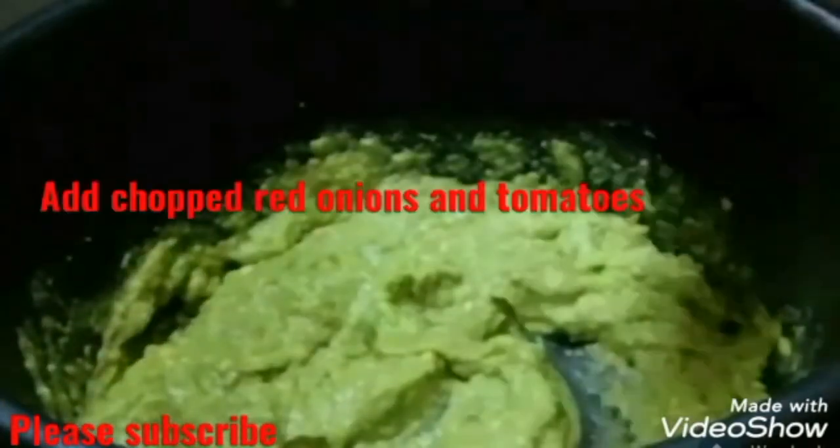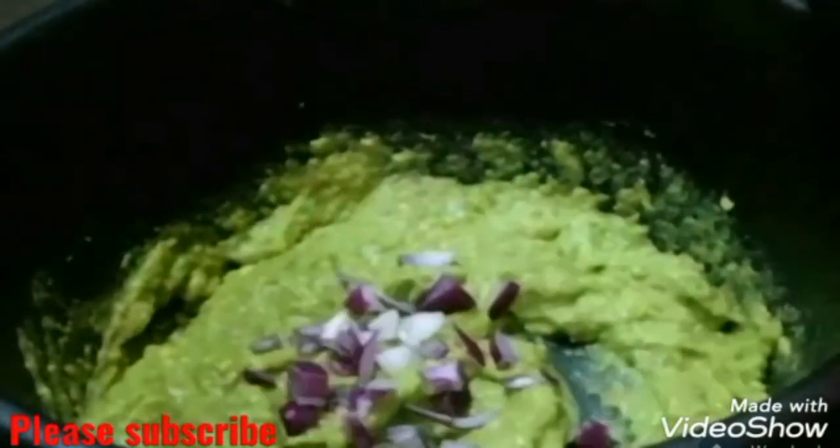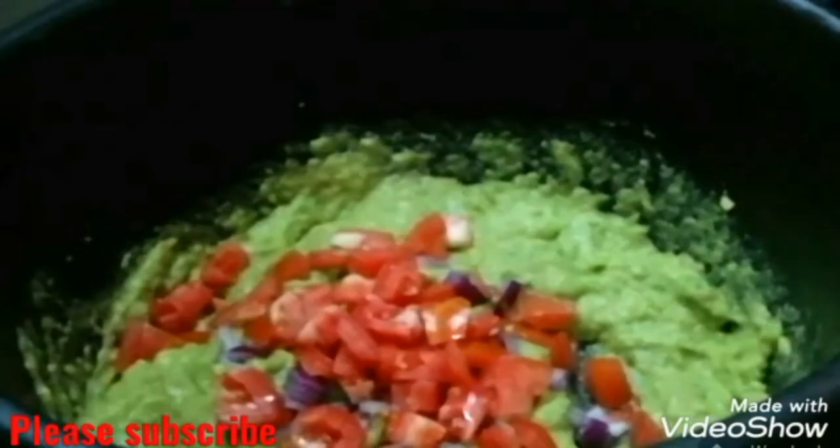I'm now going to add my red onions, tomato, and some fresh chopped coriander. I'll then mix it well as shown in the video.